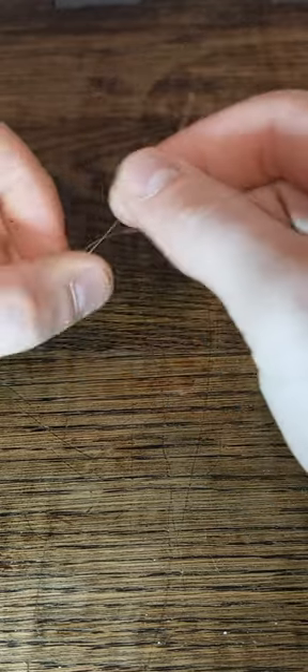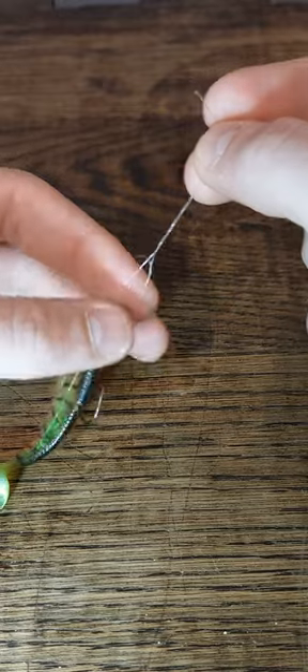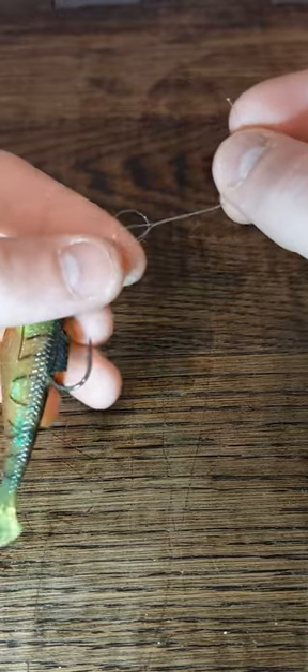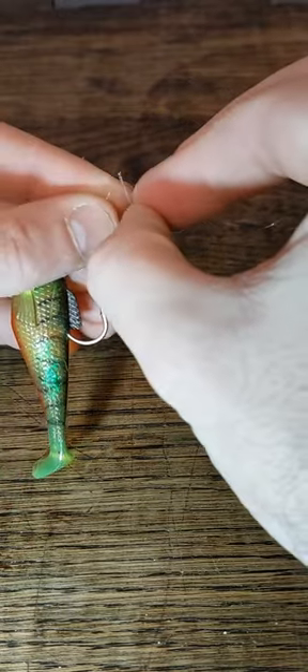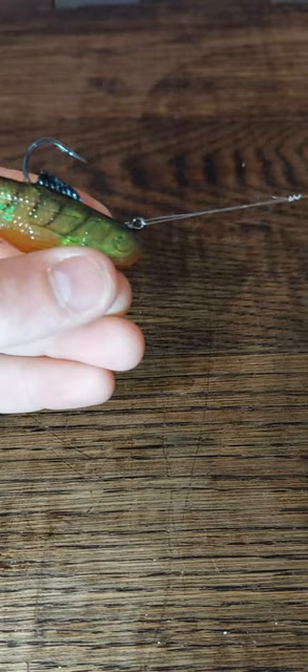Then you're going to go around your main line with the tag three times, and then go right back through these two loops that you made, and then pull tight.